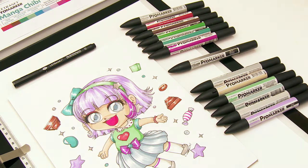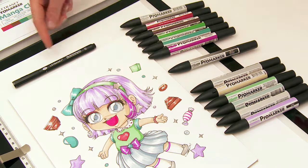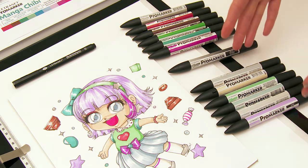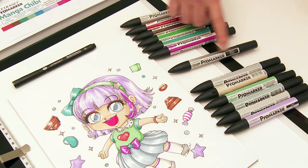To create this illustration I've used the Letraset A4 bleed proof marker pad, a 0.3 Letraset fine liner and drawing pen, and all the markers that come in the Letraset Promarker manga chibi set. I've separated them into light colours and dark colours, and I've used the blender pen as well.